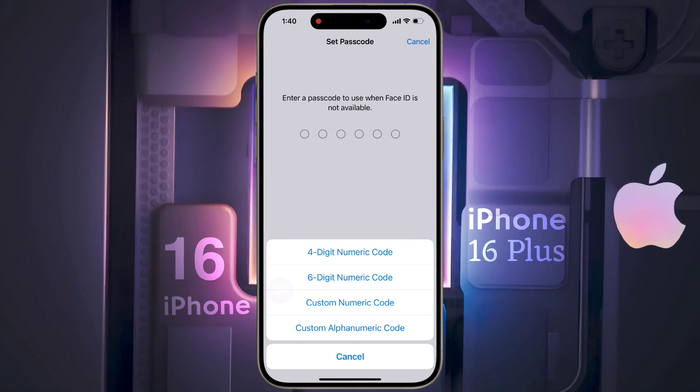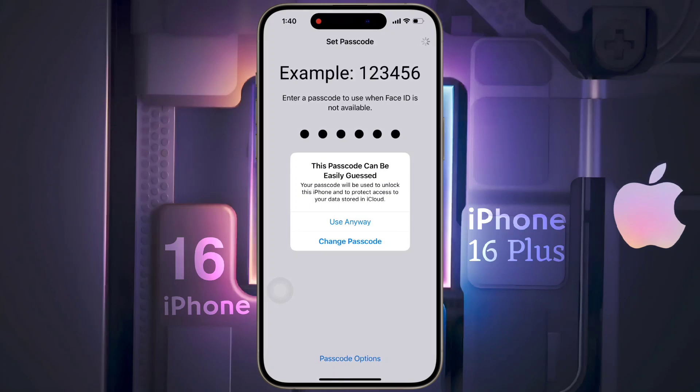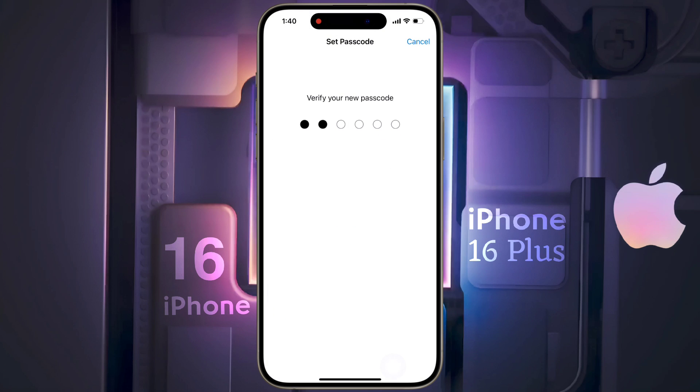Now I will set the 6-digit passcode. Enter your desired number here. If you enter a very simple passcode, a pop-up will appear. Click on Use Anyway, then re-enter the 6-digit passcode to confirm. The passcode has been successfully set on the lock screen.